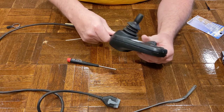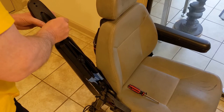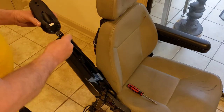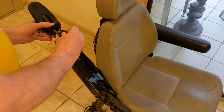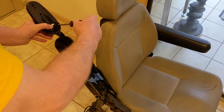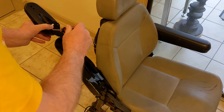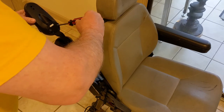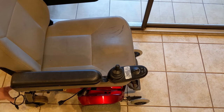Now it's ready to go back on the machine and we'll see if it works. I'm going to install the controller back on its mount. This is a number two Phillips driver here — now I can plug it in and let's see if it's going to work.